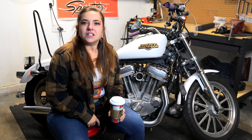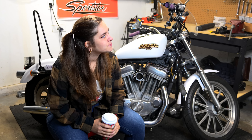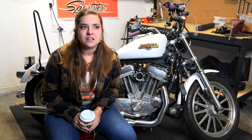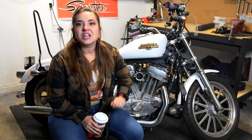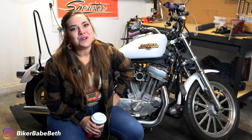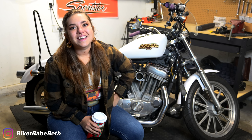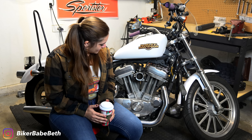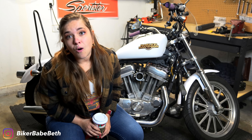This is not the video I intended to be making or giving you guys this Sunday. Let's be honest and candid here. Hi, I'm BikerBabe Beth and I broke my motorcycle. I broke it. How did I break it? Let's get into it. The next video that you guys see next Sunday, we'll get into the specifics of how I broke it. But just know, it's broken. And it's hella broken.